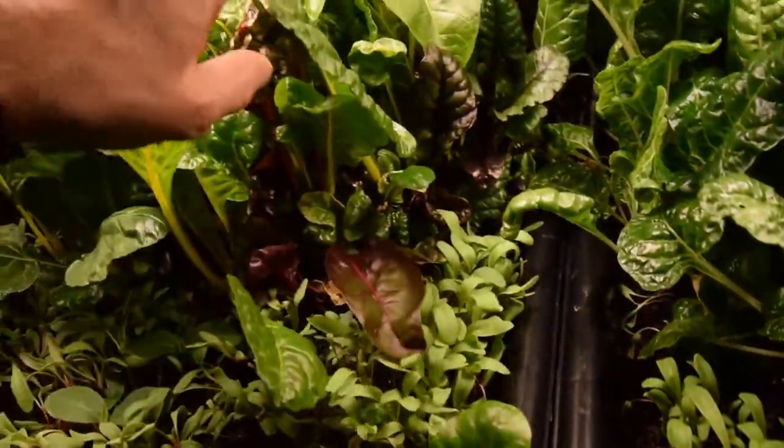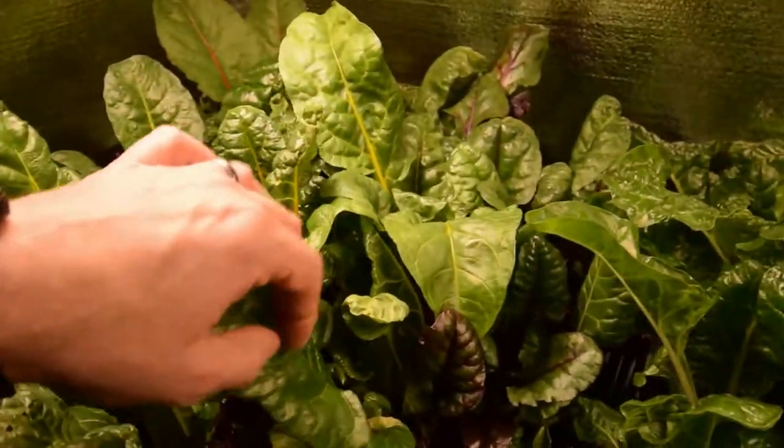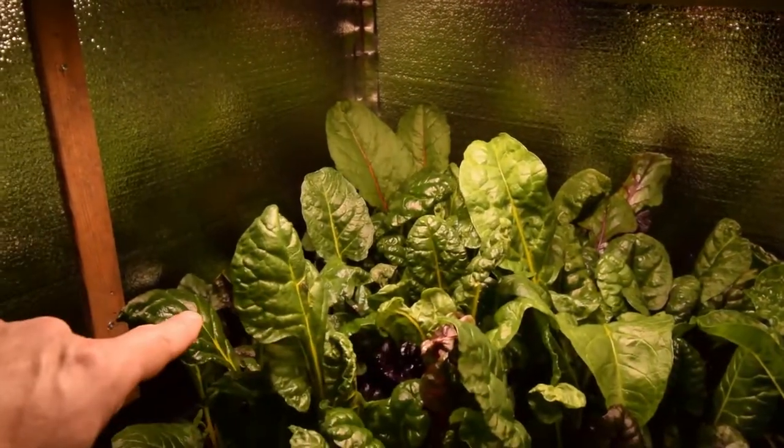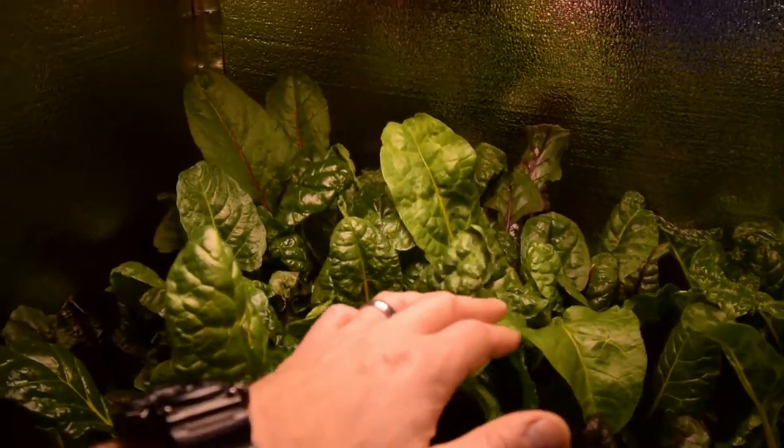You can see the chard in here is really loving the soil being a deeper mix. There are lots of leaves to harvest in here. We've harvested once this week already, and it looks like it's time to do another one.